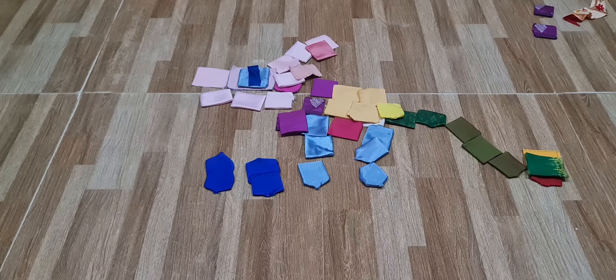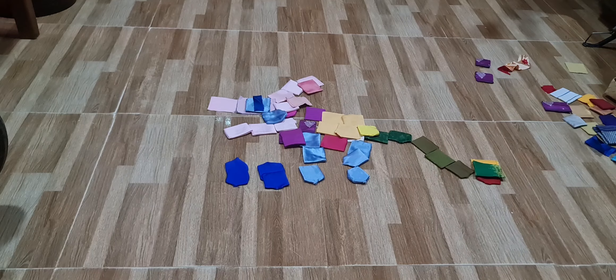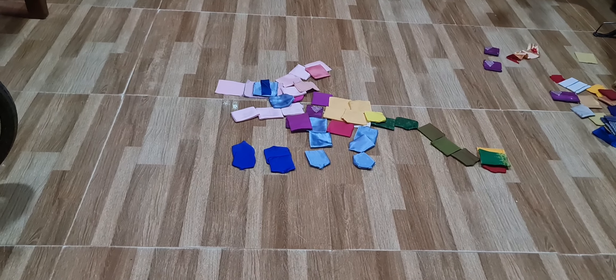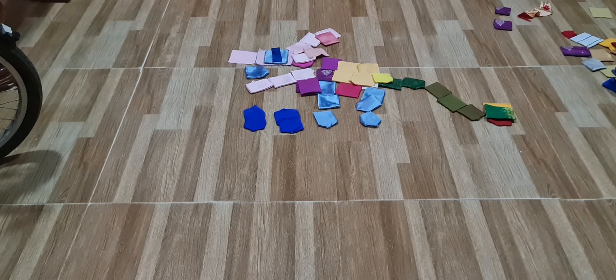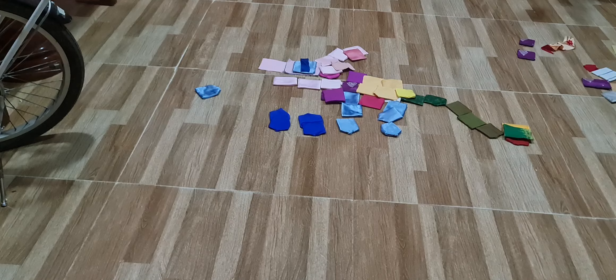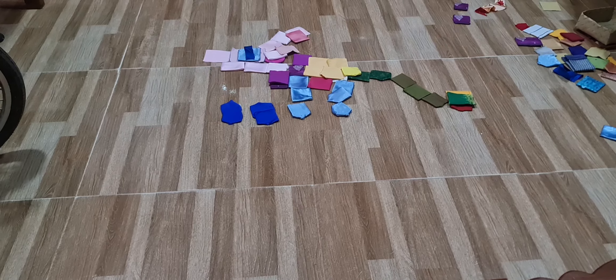Everyone, today I use some square cotton thingies to make a dragon, and I'm making it shoot. This is how I start — it starts shooting at nothing, just showing you those two dark blue thingies.